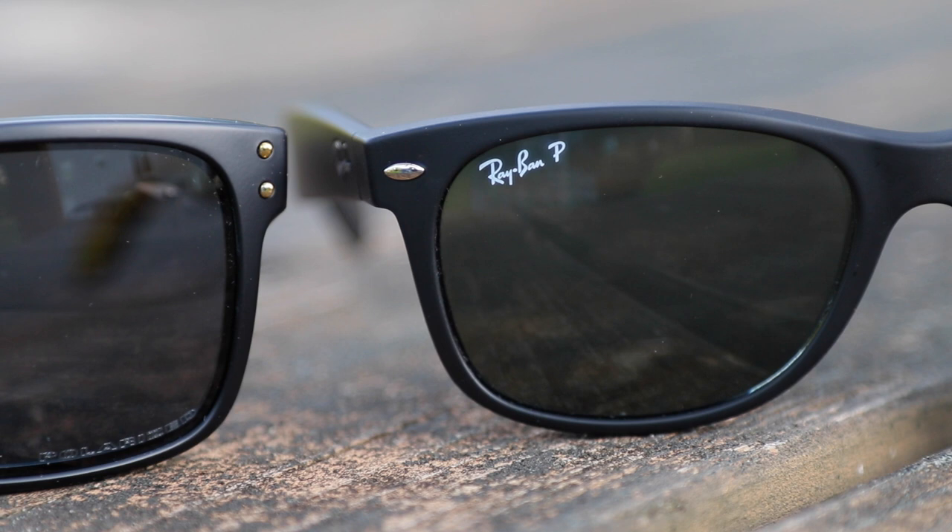They both have metal accents in the top corners of the sunglasses. That was the New Wayfarers and here is the Oakley Hallbrock. The metal accents are a little bit different but they both do have those metal accents. Here on the Oakley Hallbrock we have the Oakley logo and then we even have a little Oakley logo at the end of the ear rest.